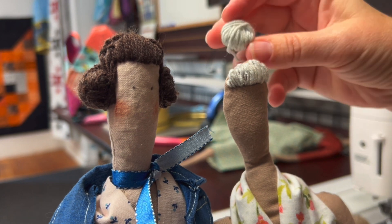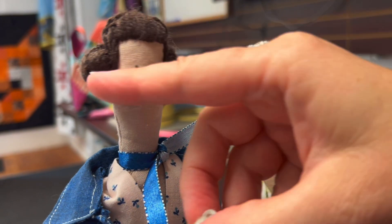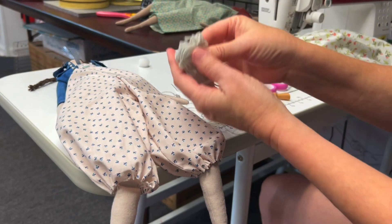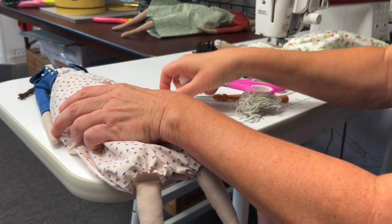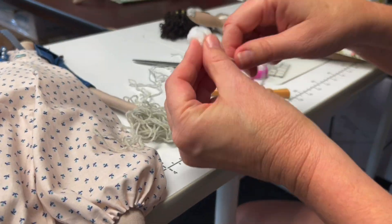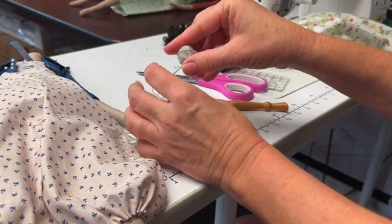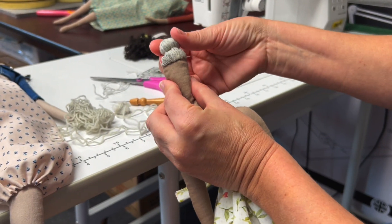If you'd like, you can make a bun to go on the top of her head, or you can put a couple on the side of her head. You can wrap the yarn around itself to create a bun, or you can buy a pom-pom and then wrap the yarn around the pom-pom. Attach the bun on top of her head with some stitches.